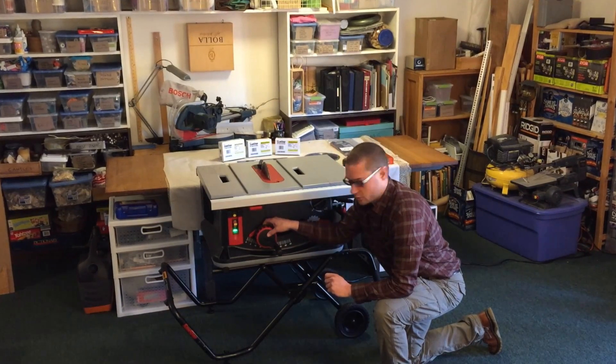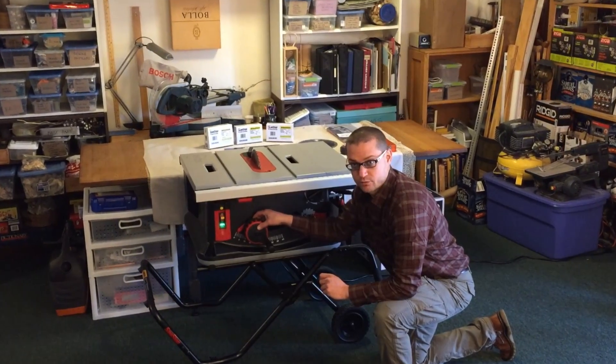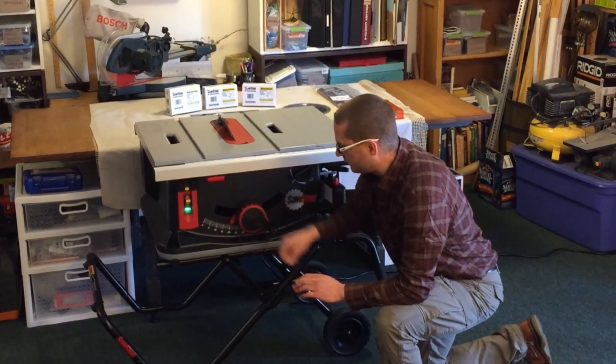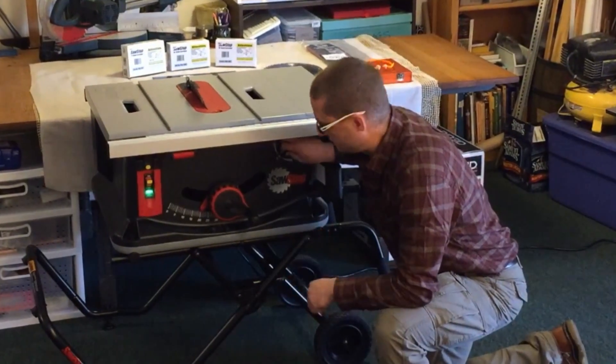We also have a miter control, which controls the tilt of the blade. It's just a paddle depression switch behind, so if we depress it, we can actually slide the table to our indicated angle. And then we have a fine adjustment to aim and put it in — the micro-adjustment.